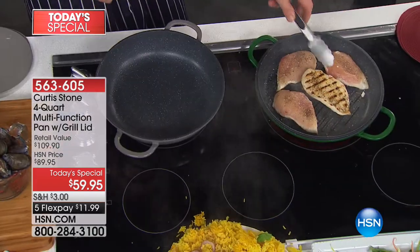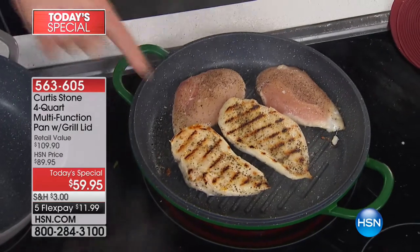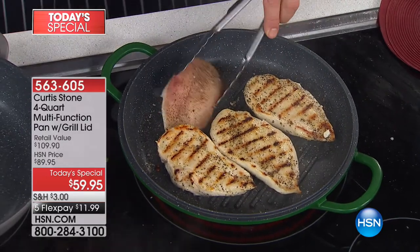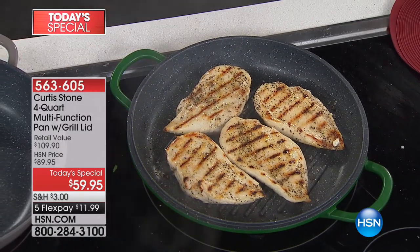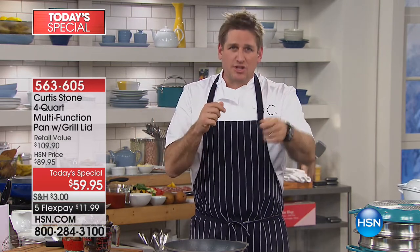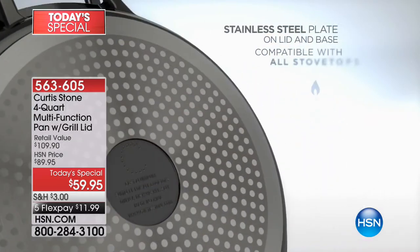How do I know every single one will be perfectly golden brown? I know that because of how we build it. I'm going to jump to the animation to show you exactly how this is done, because this perfect result doesn't happen by accident. We start with cast aluminum — you literally heat up the aluminum, pour it into a shell, and that mold becomes the pan. You remove the mold and you're left with this beautiful pan. It's fast, it's even, the heat distribution is perfect — no hot spots whatsoever.